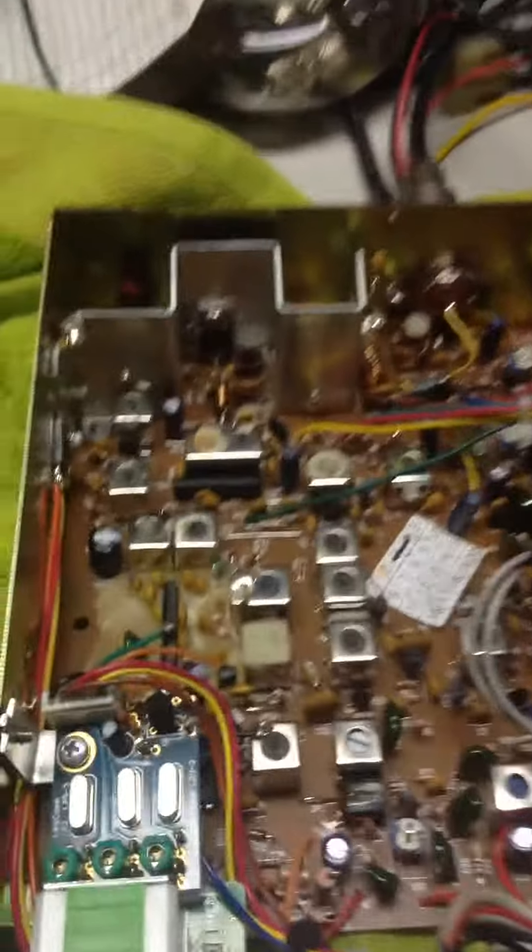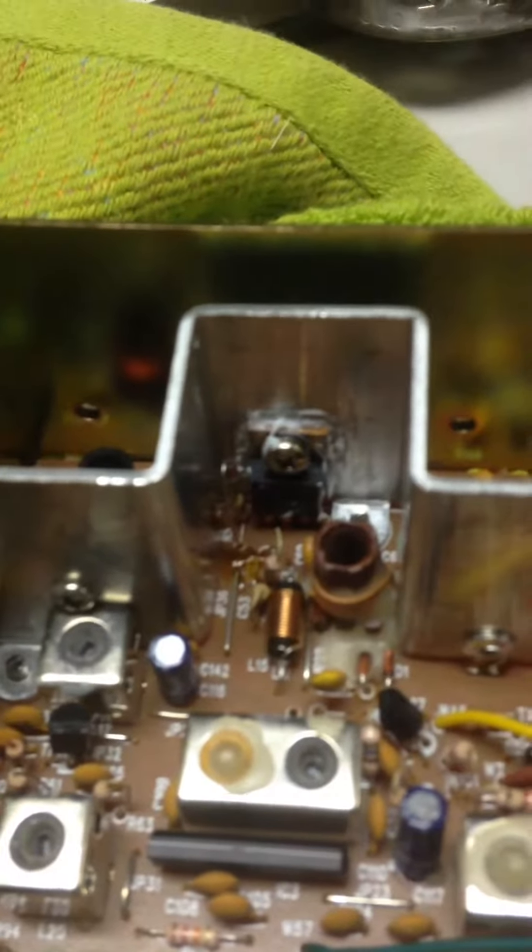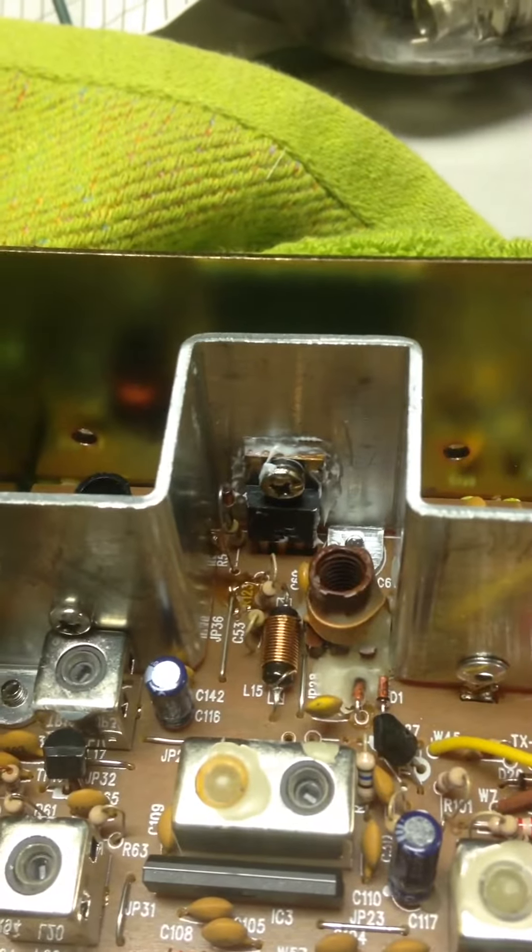Hello Dylan, I'll wrap up your radio here. Just a quick tour of the inside. That's the MOSFET there — IR520.